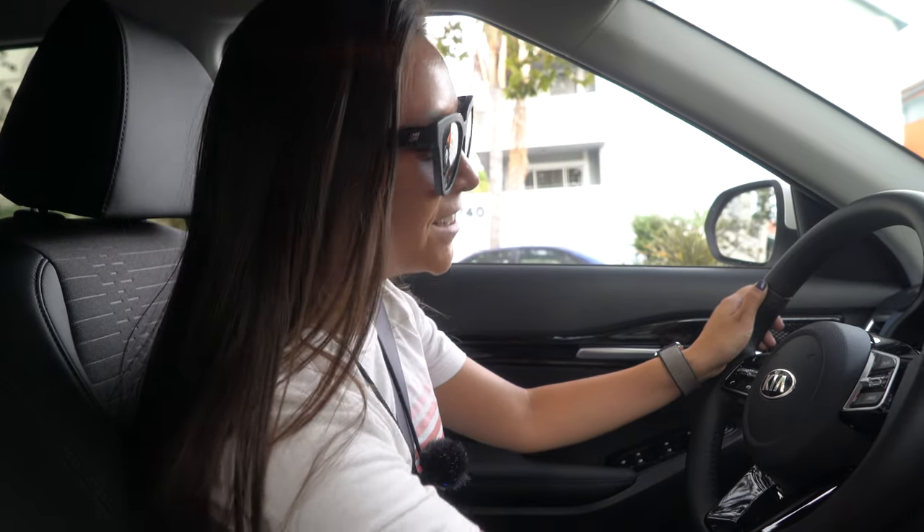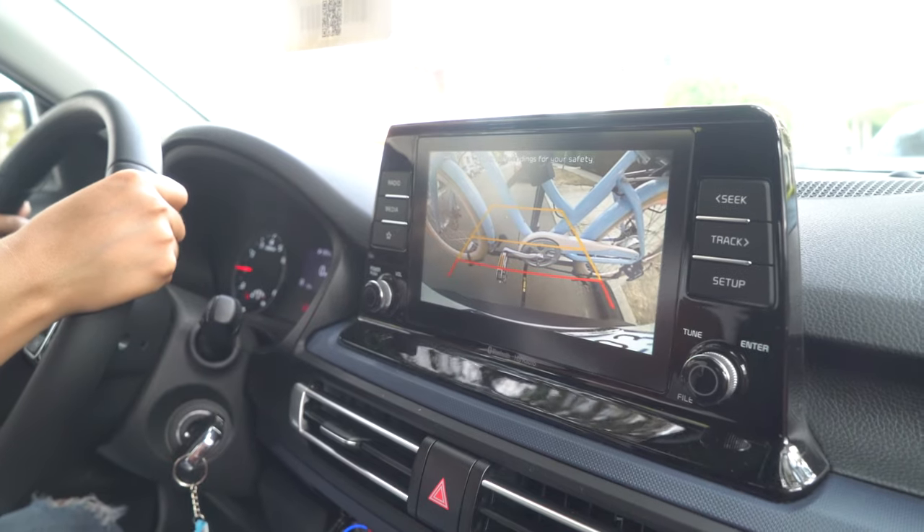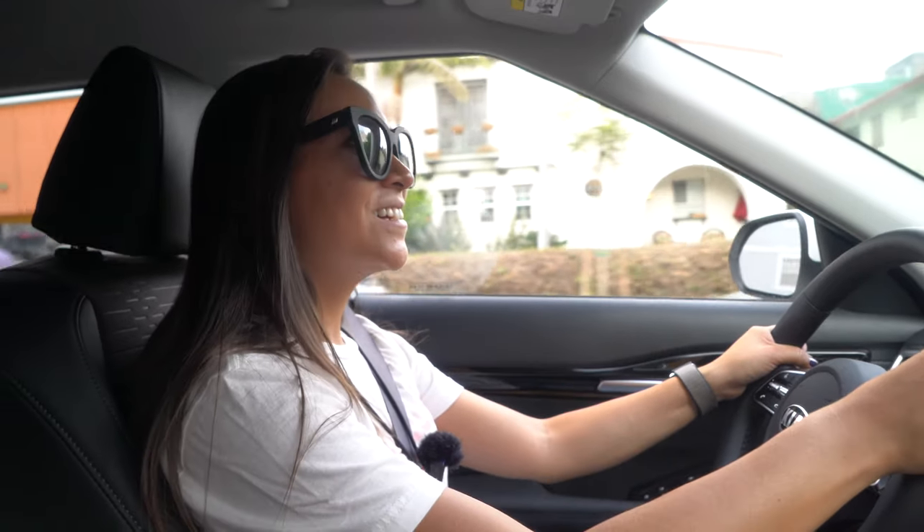Here we go. I wonder how it will affect the backup camera. It seems pretty steady.